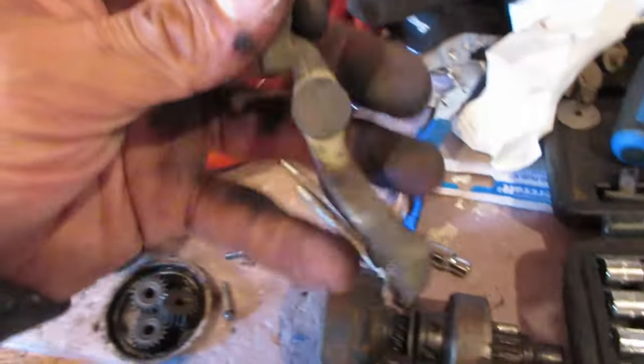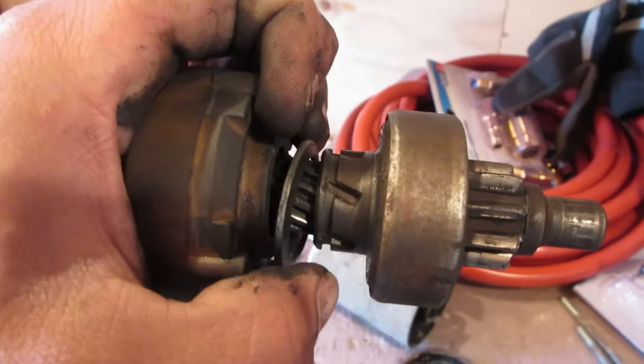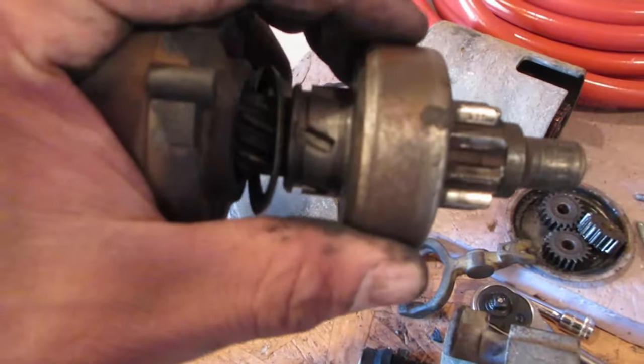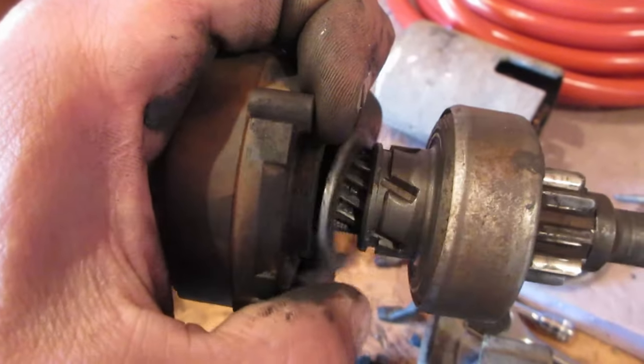When you hit the starter key, the solenoid pushes in, which moves this lever that way, and that moves this gear forward. When it returns, this shift fork should drag this gear back — but it doesn't, because this washer is loose and not staying in the groove where it belongs.